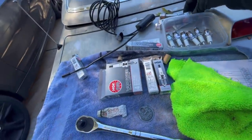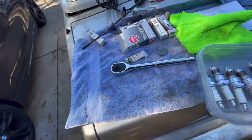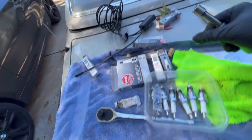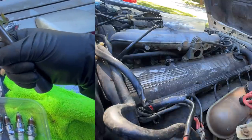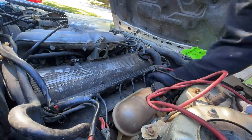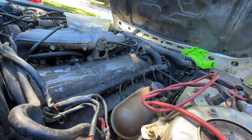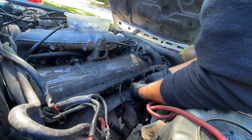So what we're going to do is put these in the engine. We're going to attach the spark plugs, use a little dielectric grease right there, and then we're going to use this — why? Well, you've got to stay tuned to find out. We'll be right back.